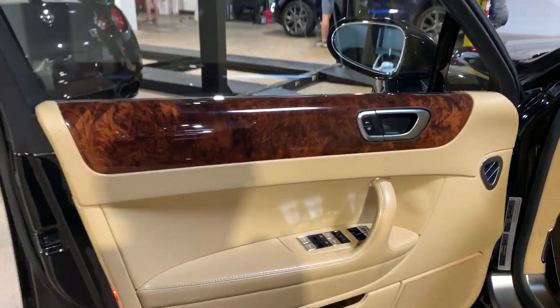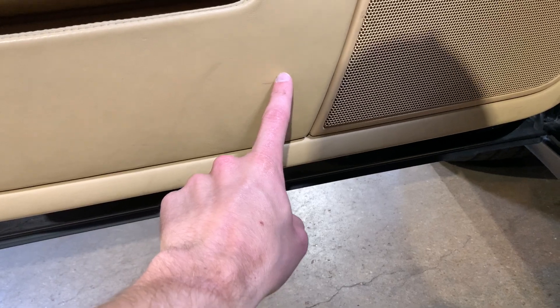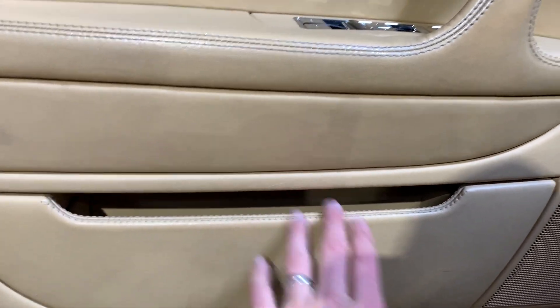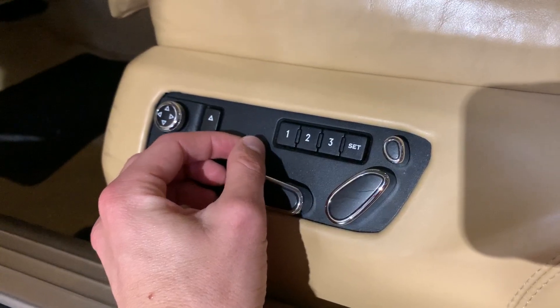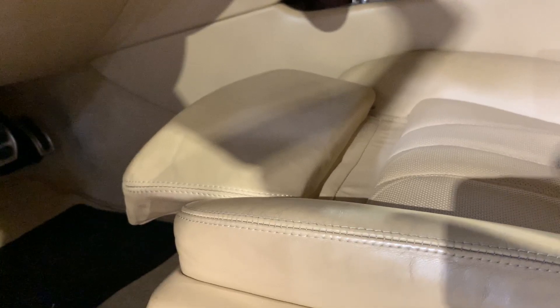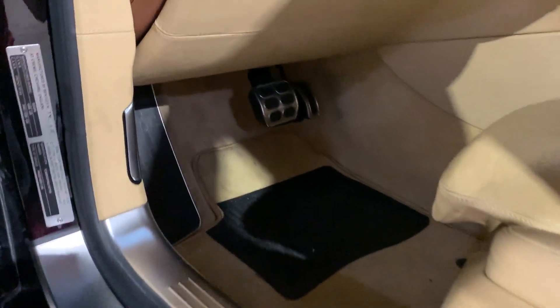Moving on to the interior. Here's the driver's side door panel — very nice. You can see some light scuffing which, quite honestly, I haven't tried to get out, so it might actually come out. Everything's the way it's supposed to be there, though it is missing a button here. Everything works. You can see the back seat back looks well. All the buttons and everything work as they're supposed to. The carpet has a little bit of slight staining in there, but nothing crazy.